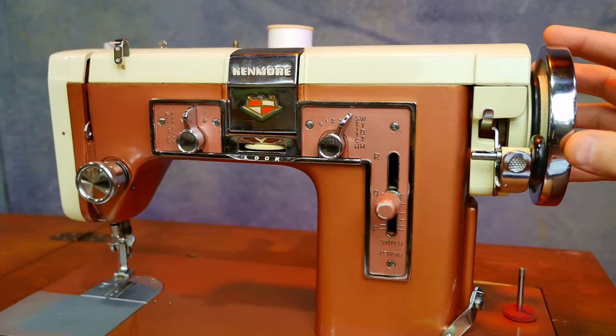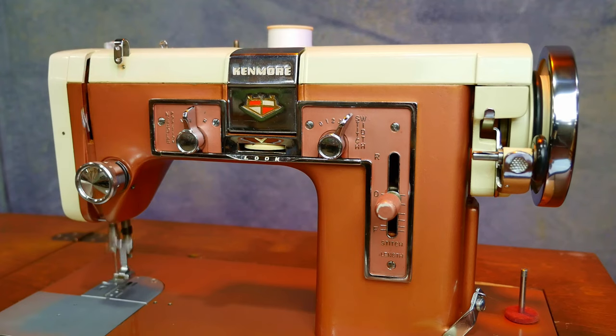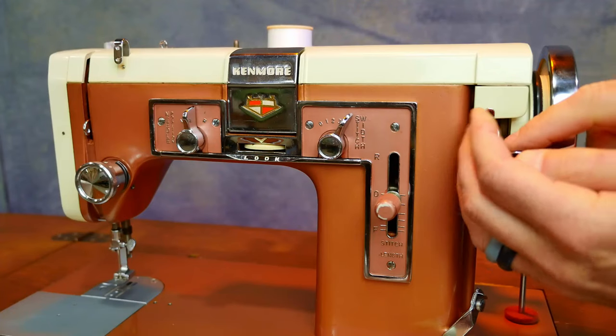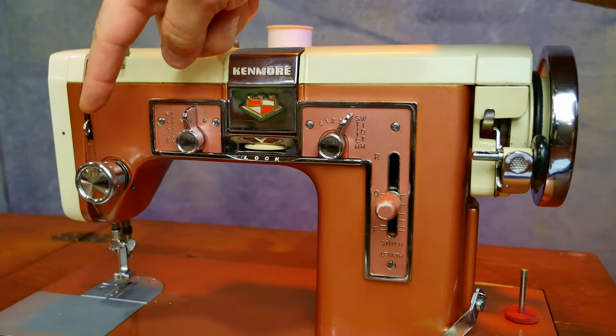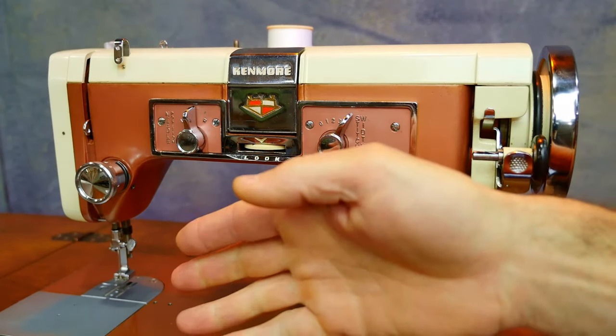So now when the wheel turns, the whole machine turns like this. The reason it has this is you can disengage it, put your bobbin on, and load your bobbin without needing to unthread your needle.